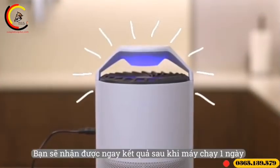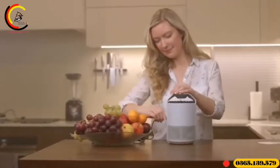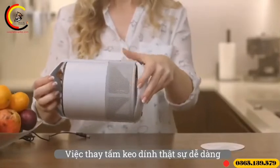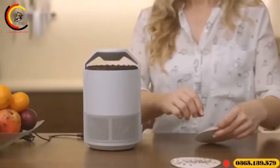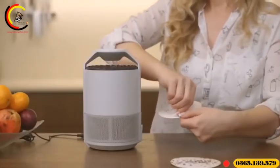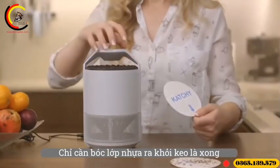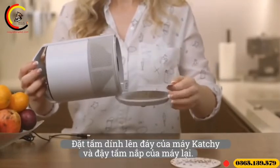You'll get visible results in a couple of days. Replacing the sticky glue board is simple — just remove the plastic cover from the glue pad, place it on the bottom of the trap, and close the storage box. Now the trap is ready to catch again.